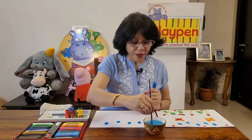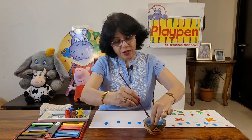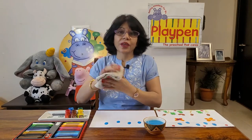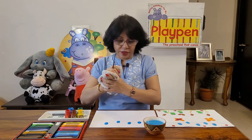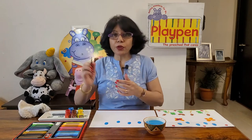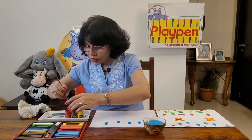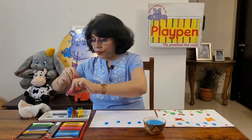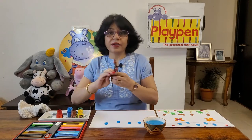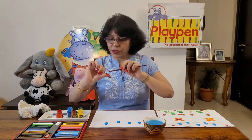Now we'll make some butterflies, so for that we need another color. We are going to clean our paintbrush and our fingers. When you're doing this with kids, you will have to smear the paint on the child's thumb and guide them on where to put their thumb to make the impression. We are going to make some beautiful orange butterflies. It can be your right thumb or left thumb — whichever you can do according to your convenience.